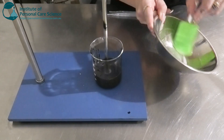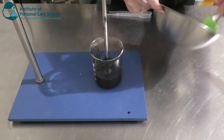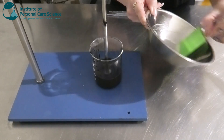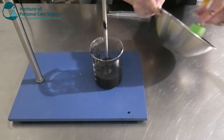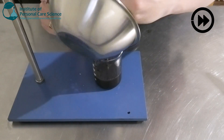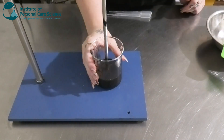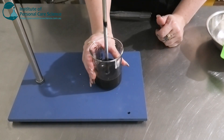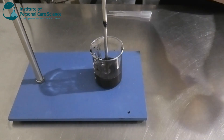Generally, xanthan is more easily incorporated with high shear, but we can't use high shear because it will cause too many bubbles and foam with the surfactants. So we're using low shear, which means we'll need a little bit longer stirring. Once you've got a nice smooth slurry, add it into the mixture and give it a stir for a while so it hydrates well.